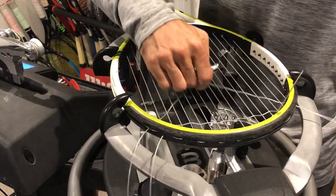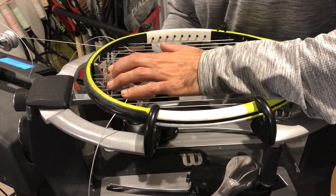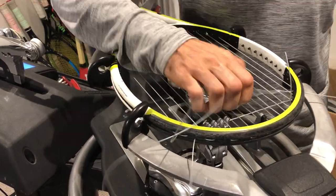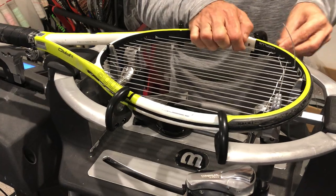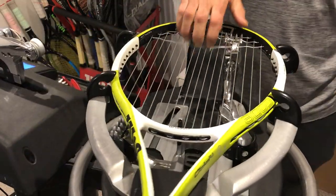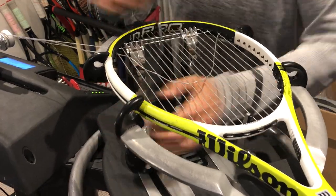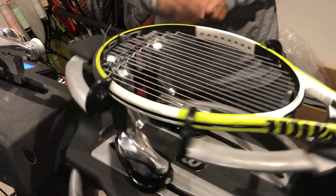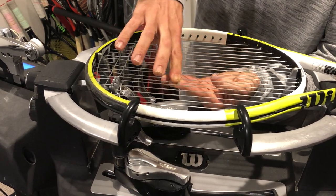The first two crosses are always a little harder to pull through, so be careful and slow it down if you need to — you don't want to damage the string. There's nothing worse than getting a racket back with little cuts or kinks in the string. Be sensible, don't rush it. Even if you're under pressure running a stringing business, it's important to do a good stringing job. I string everyone's racket like it was my own. I don't cut corners.